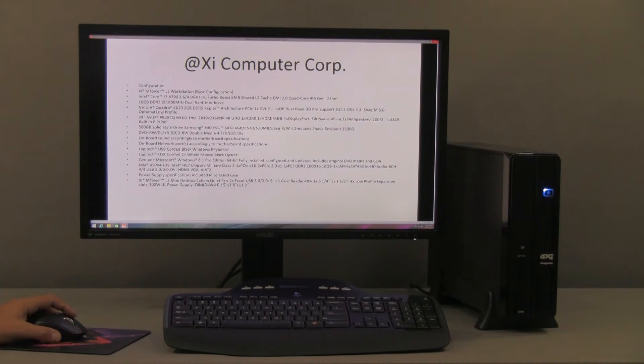We are showing here a monitor — the new Asus 27-inch 87Q. It has a one millisecond response time and is a 4K monitor with a 3840 by 2160 native resolution. This is really quite a step up from standard 1920 by 1080. It is a great monitor.